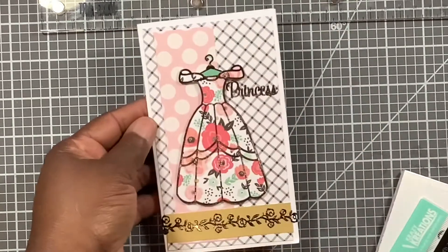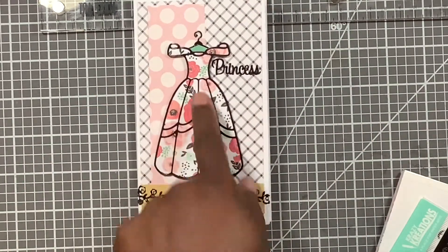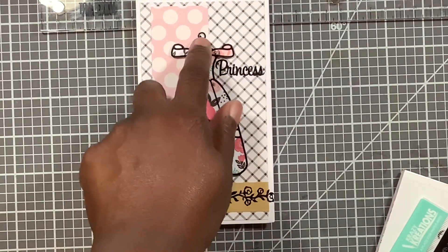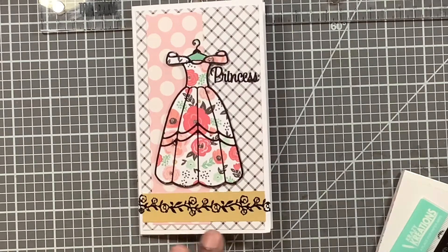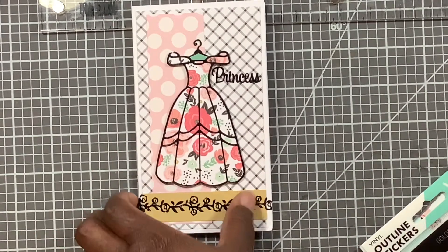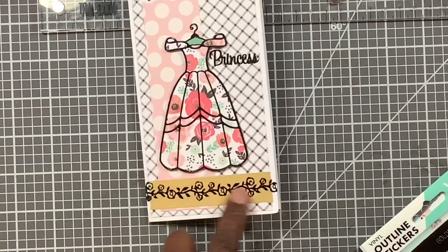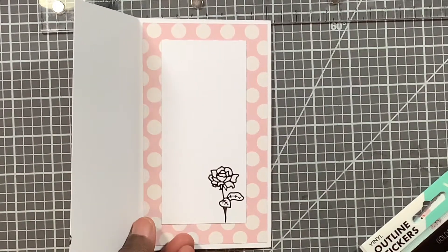And I made a mini slim line with that. I just laid the sticker down onto her dress, popped the dress up, glued the hanger to the back of the paper fussy cut. Y'all know I don't like fussy cutting, but for all these cards I had to fussy cut because there are no dies. And so it just says 'princess.' Then I put that other sticker right there, and that's how I did the inside on that one.